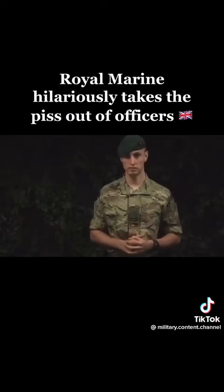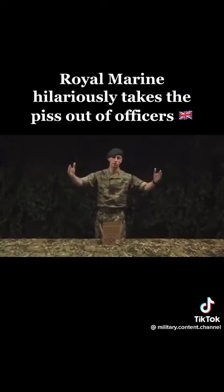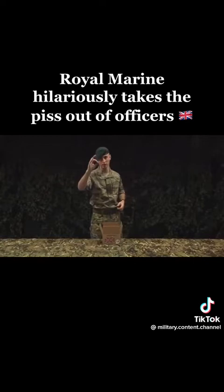An officer's pack is slightly different, let's take a look. Officers have a much wider palate than the other ranks, and a more refined taste. So let's see what's in it.